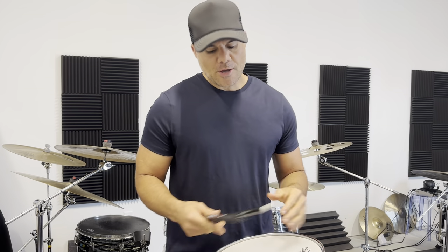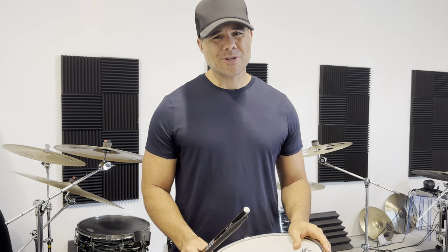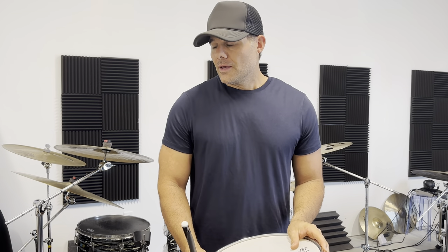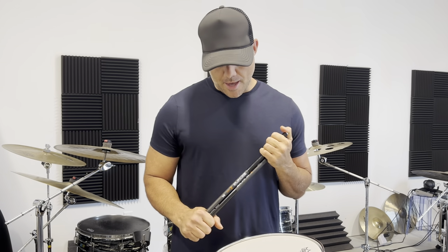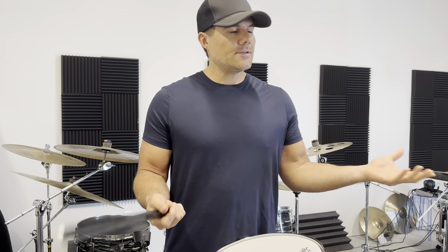This is a video I've been wanting to do for quite some time, basically because so many questions have come my way about why I switched drumsticks and why I'm now playing for Tekra. I'm here to answer those questions. This normally wouldn't be a big deal if it was a wooden stick, but it's not — Tekra's carbon fiber — so it opens up a whole new world.